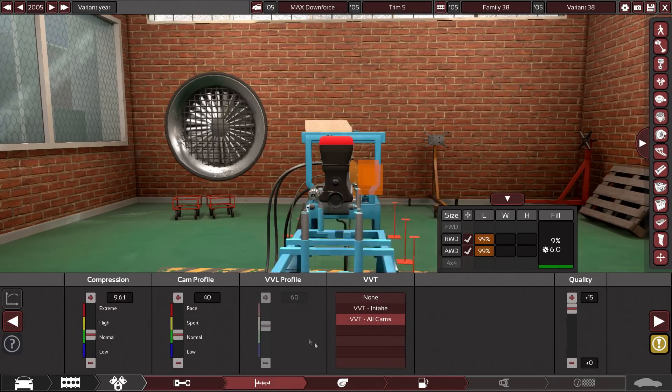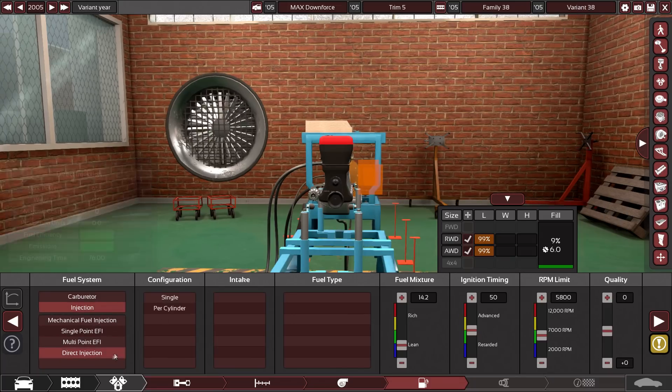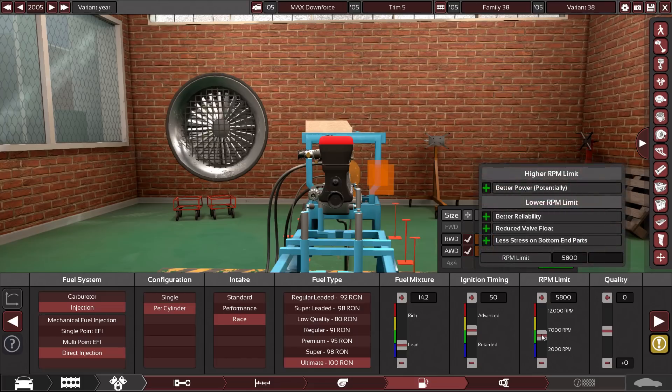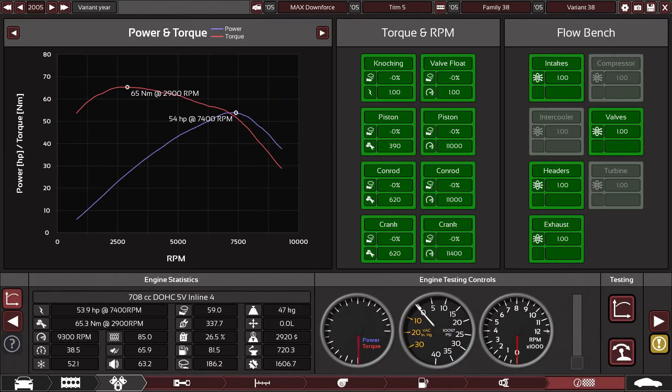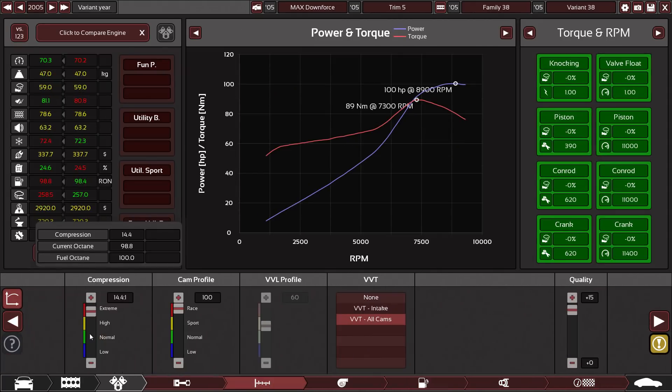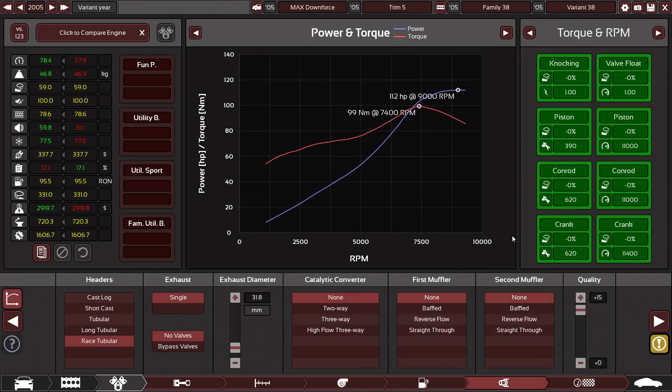I'm not sure if I used VVT before, but we might work on that. No turbos — just kidding about turbos being cheating; we will have a turbo car eventually. This thing is going to have a high RPM limit. It currently makes 54 horsepower, so let me work on that. This car really likes high compression, so we'll give it that. After raising the cam profile and compression it jumped to 101, and I've maxed it out at 112 horsepower with 99 newton meters of torque — pretty insane.